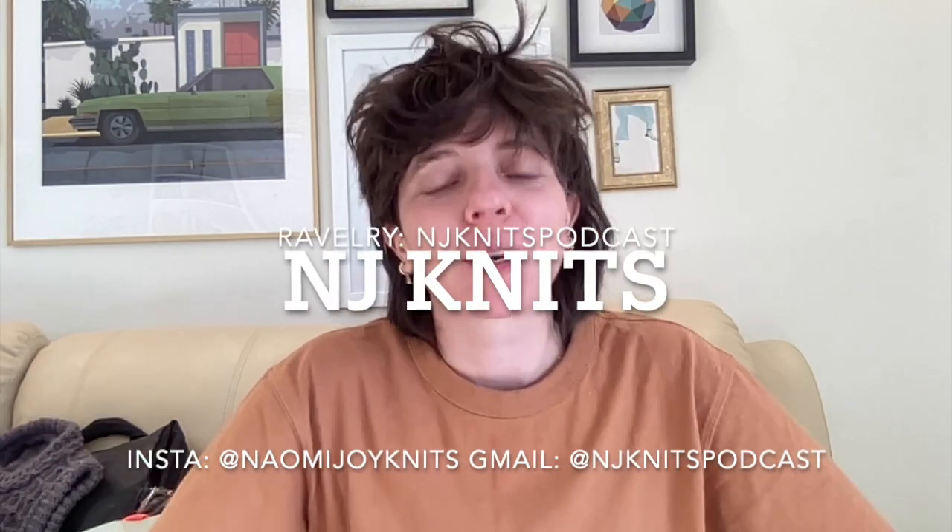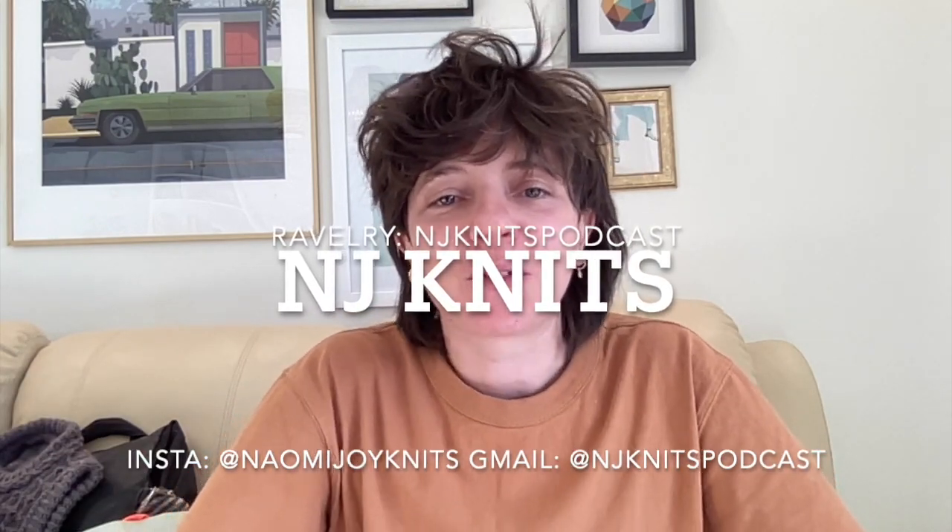Hello and welcome to my podcast. I'm Naomi and this is NJknits, where I talk about my knitting. If you're new here, big fat welcome to you — thank you so much for joining me. I don't have a huge amount to talk about today. I'm in Calgary, Canada again — you may recognize this beautiful artwork from some previous podcasts. I travel a lot for work so my podcast setup changes quite frequently.